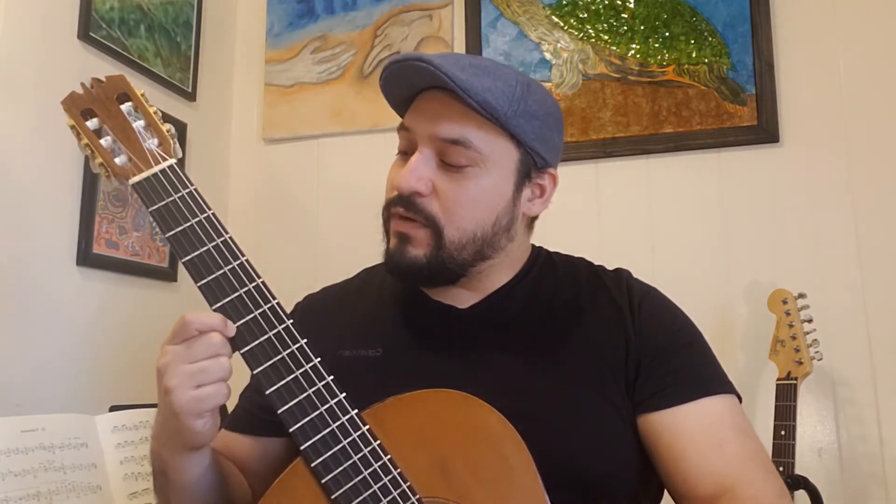Once we get that melody down with finger one, we are going to move with the same finger — finger one — to fret number five, and we will play this one two times. Ready and five, five. So remember: zero, zero, seven, seven, nine, nine, seven — let the note ring — and then five, five.